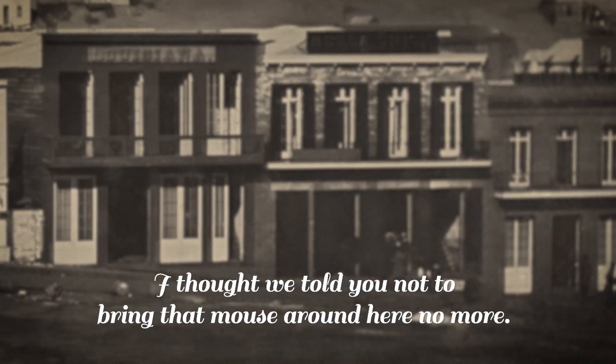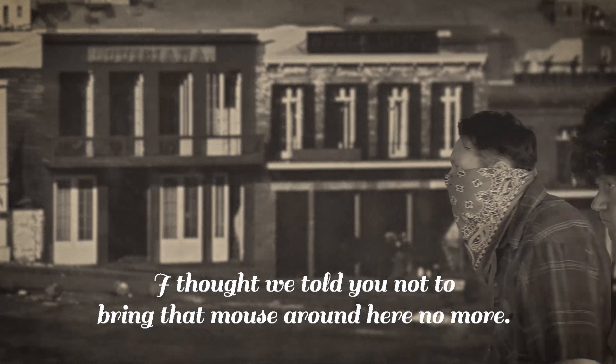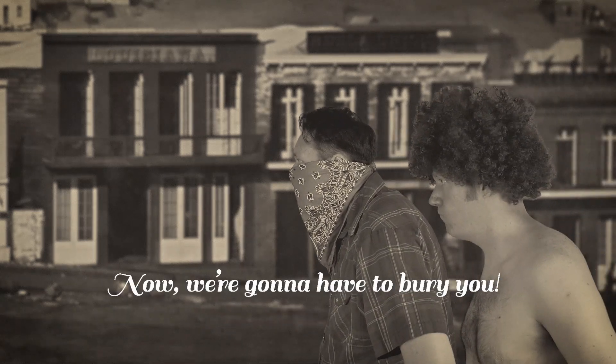I thought we told you not to bring that mouse around here no more. Now we're gonna have to bury ya.